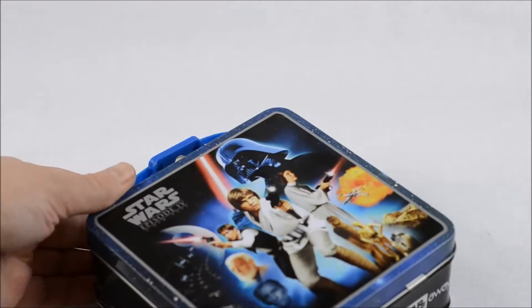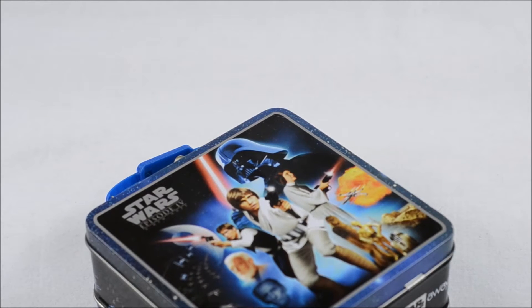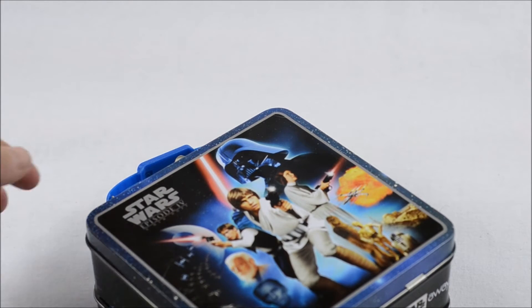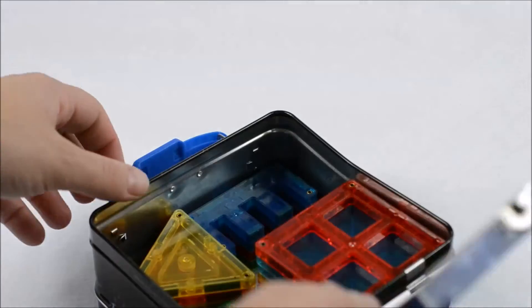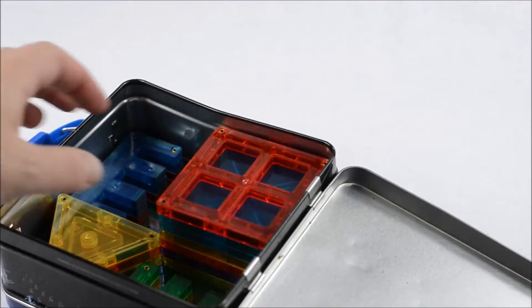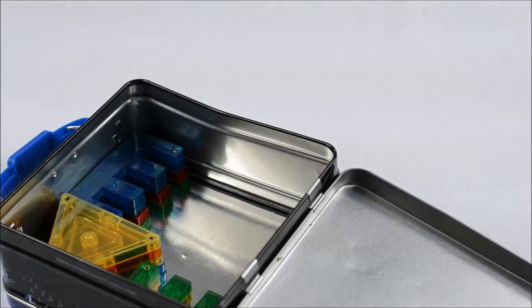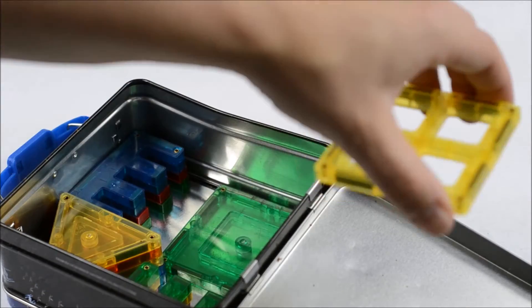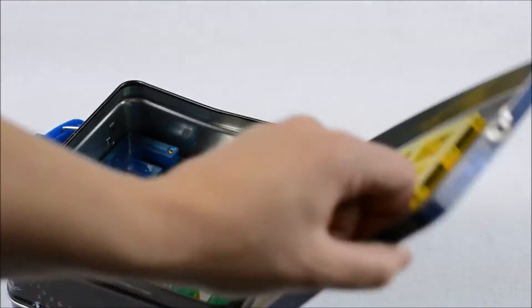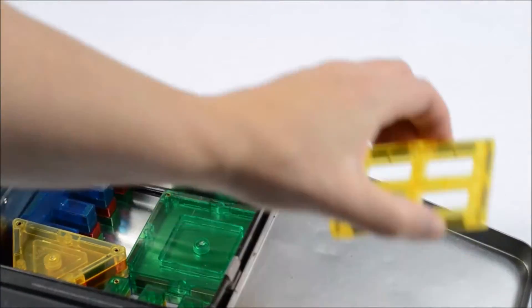And here we have our second bin. These are made of metal — small ones that I found at Target in the discounted section up front. So actually for magnet tiles we don't need to do anything, because there's no gluing necessary when there's already metal for them to stick to.